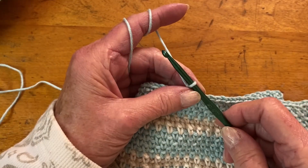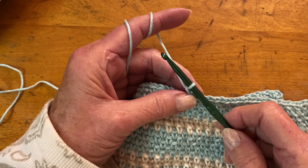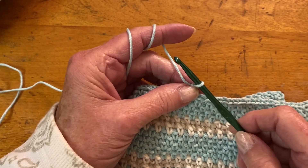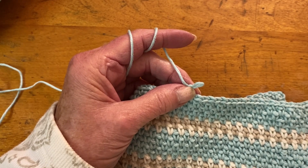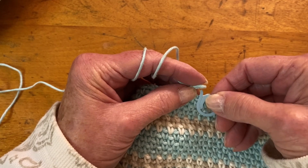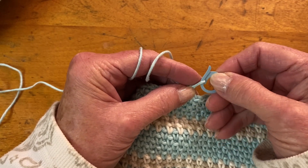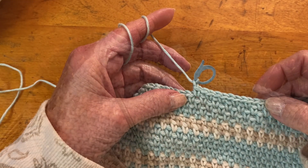Before putting the project away, to prevent the last stitch from unraveling, remove the crochet hook from the last stitch, slip the stitch marker onto the loop — like this.